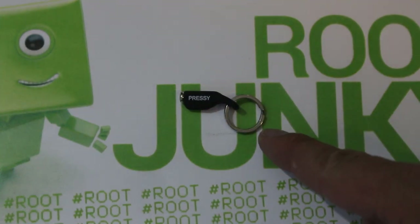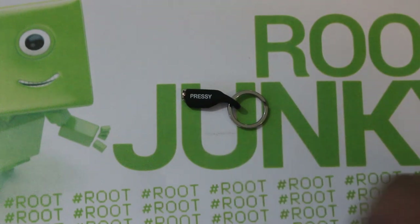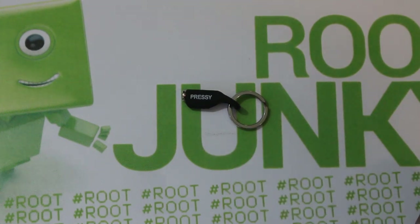In today's video we're going to be talking about this little device. It's called a Pressy, and if you don't know what it is, you're about to find out.